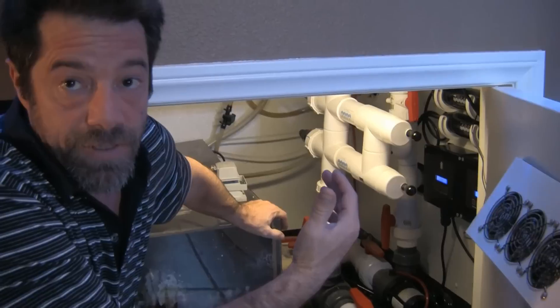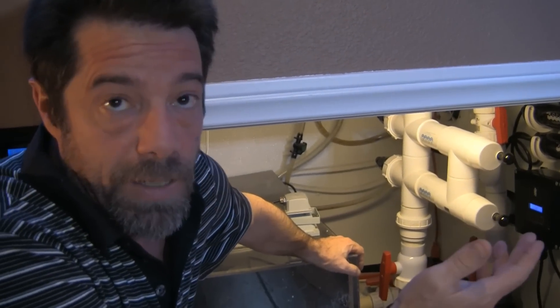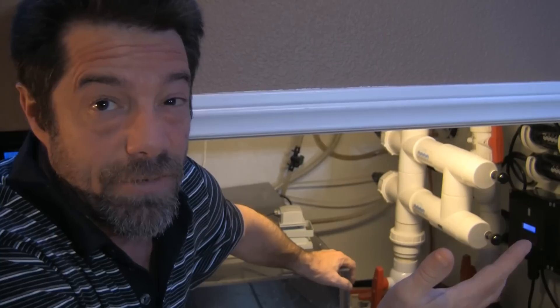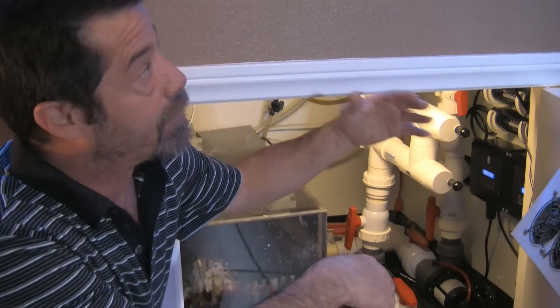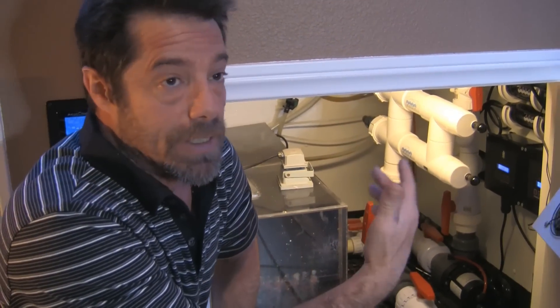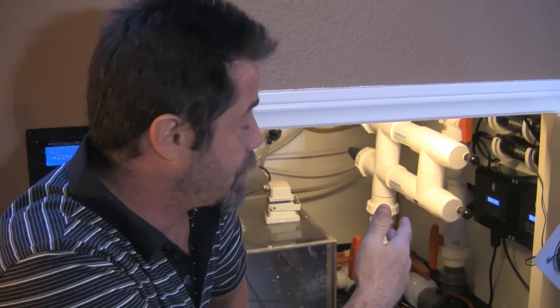One of the benefits I've seen has been a power savings. I was using two Super Dark Volt pumps before. Each of those pumps was running about 174 watts according to my kilowatt meter. The return pump, the way it's set right now, giving me the exact same flow, is running at 150 watts — about a 27-watt savings just on the return pump.